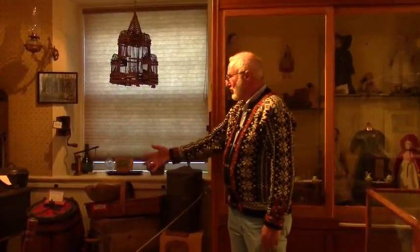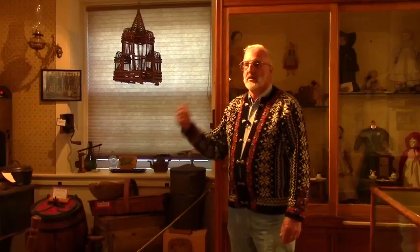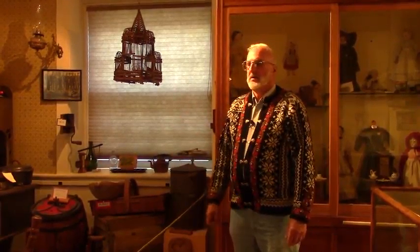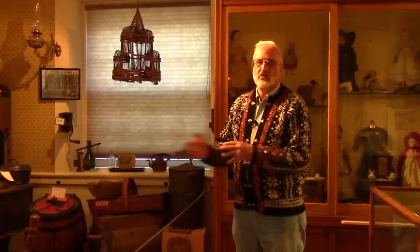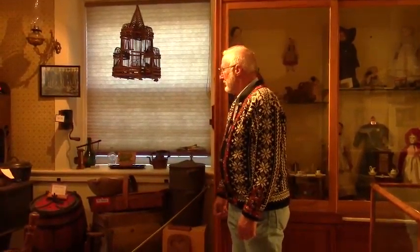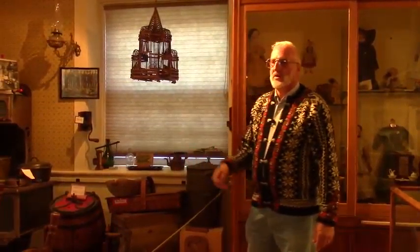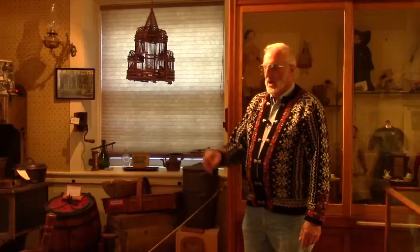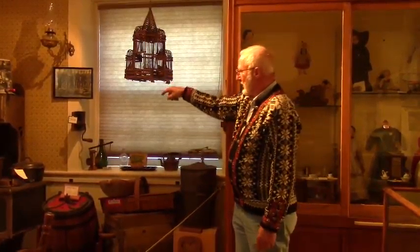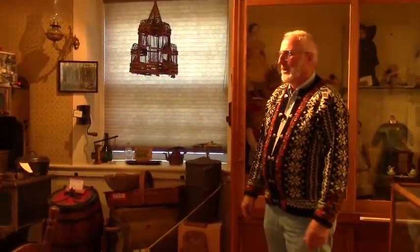We have some butter churns here too for making butter. You take the cream off from the milk and put it in there and keep turning it until it turns to butter. You could also use a quart jar — put the cream in a quart jar and just keep shaking it until it turned into butter. And next to the window is a chuck wagon coffee grinder. The coffee would come as coffee beans, and you just put it in the top and crank it, and it would grind them up into coffee grounds. That was mounted on the side of the chuck wagons on the wagon trains.